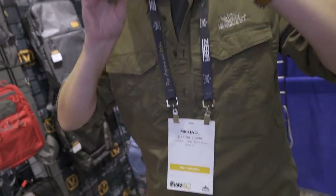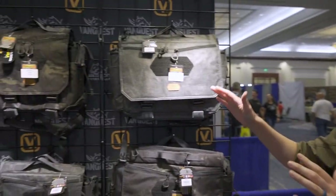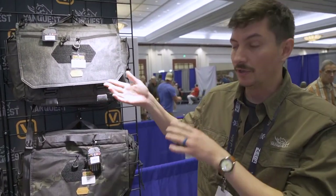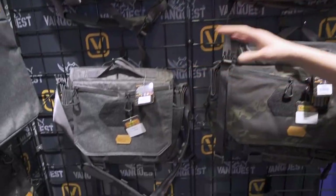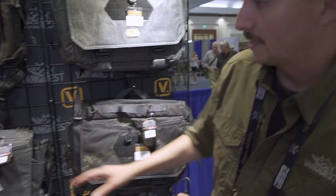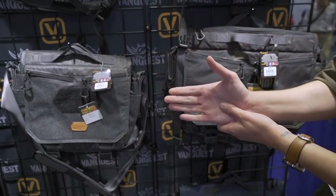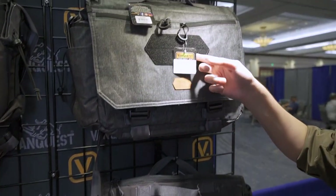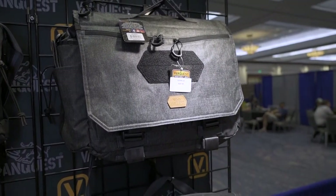Hi, this is Michael with Vanquish Gear at the 2021 Blade Show East, the world's largest knife show with backpacks. What we're looking at now is new for 2021: the very popular Envoy got morphed into the now pretty popular GoFor 15 and GoFor 12. This is in our urban series — the GoFor 12 is for 12-inch devices (although some 13s fit, check specs on our website) and the GoFor 15 is for 15-inch devices.